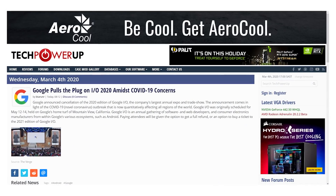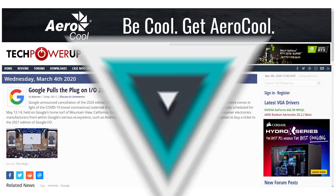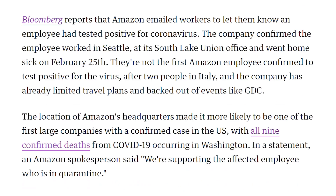Now let's talk about Voldemort — we haven't been demonetized calling it that, so we're going with it. After we reported yesterday that Google was cancelling their Cloud Next event, right before our Hot News dropped it came out they're also cancelling Google I/O — a big deal since that's where they typically unveil Pixel devices and other hardware. Amazon has also confirmed that Voldemort has struck their headquarters, with one of their employees having been affected.